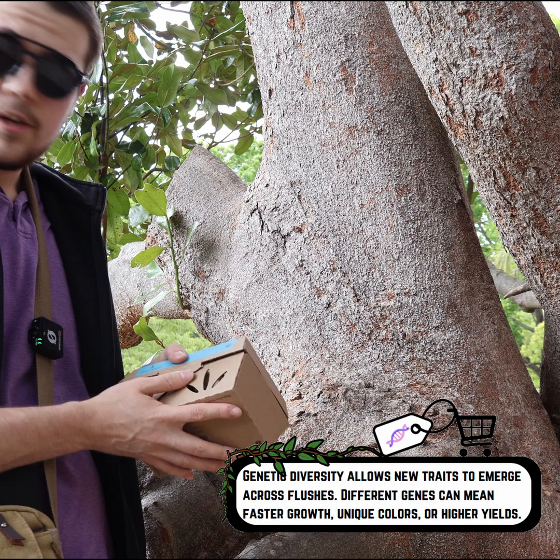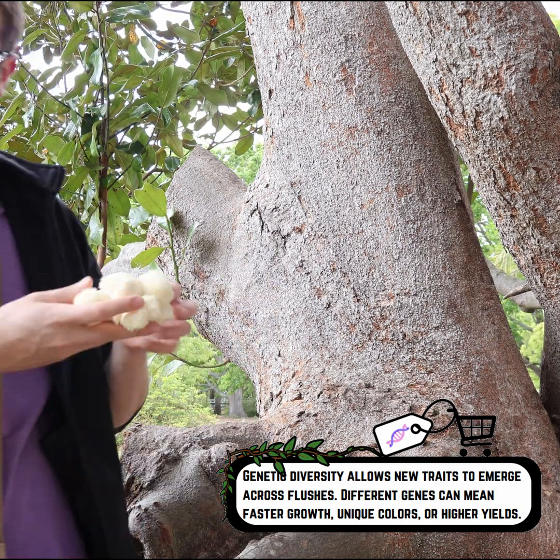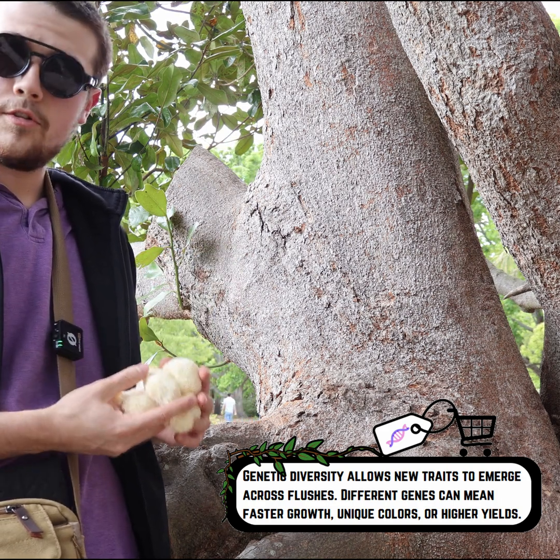Realistically, all we need is just a different genetic source from what we have currently. So yes, even these store-bought mushrooms are still genetically diverse, and we can use them to start the pheno hunt.